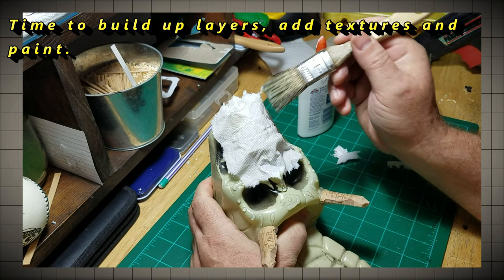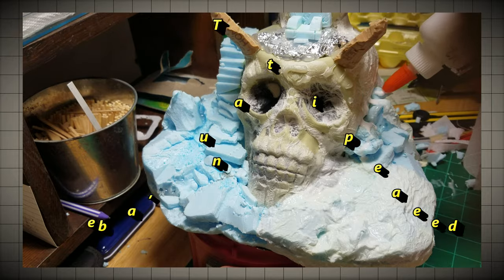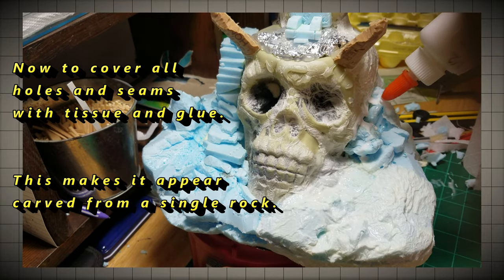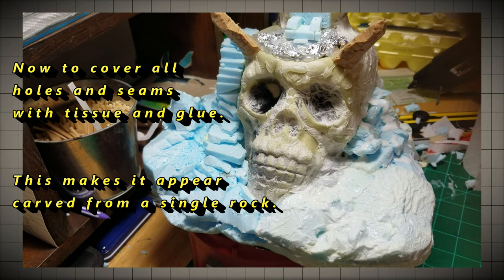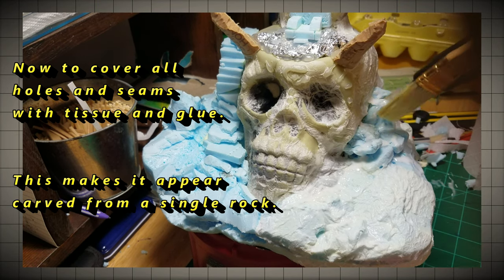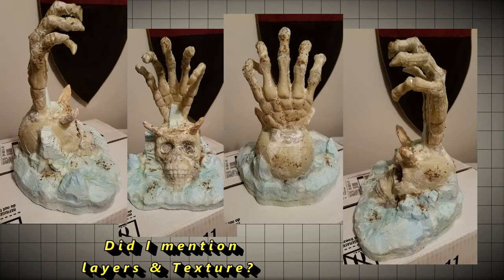Now that we've built up our layers of stone, we're going to cover the whole thing in tissue paper and glue. We certainly don't want bonehead to catch a cold. By the power of Greyskull! And last, a little sand and glue to add to that weathered, ancient, rubbled look.